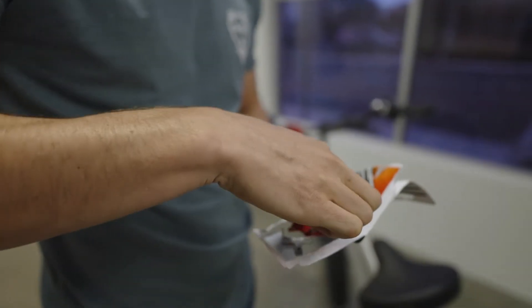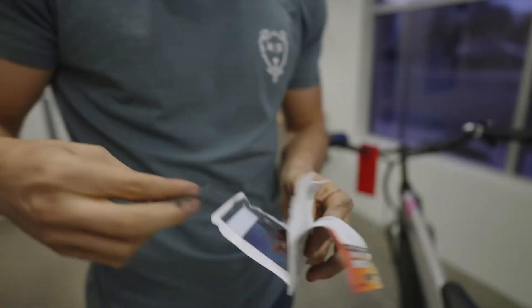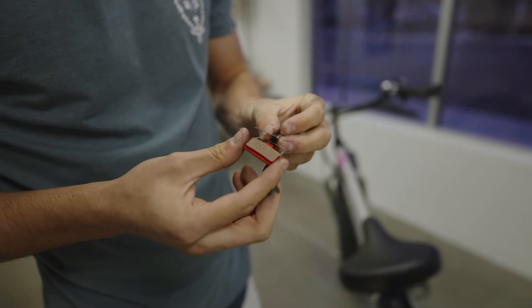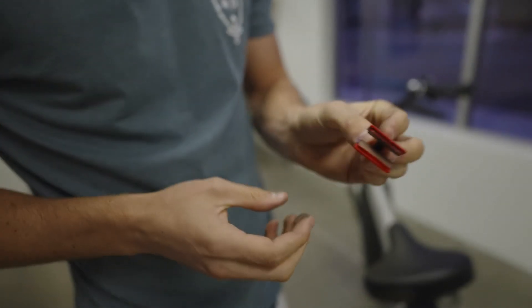We'll take these out, using care not to touch the surface of the pads. Then we'll put the pads in that retaining clip — just like that.